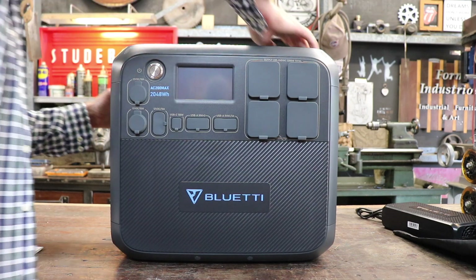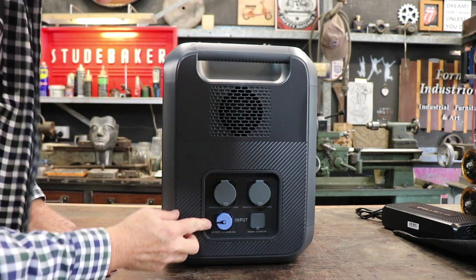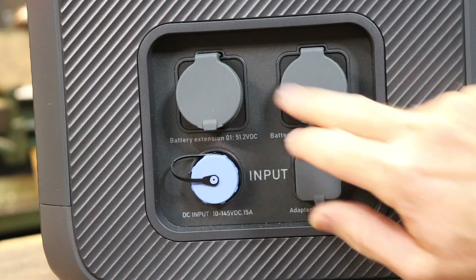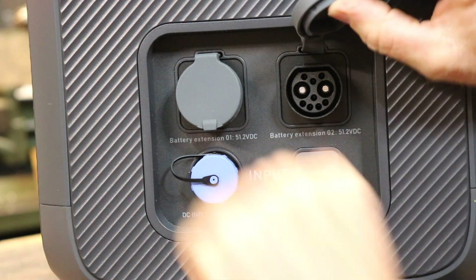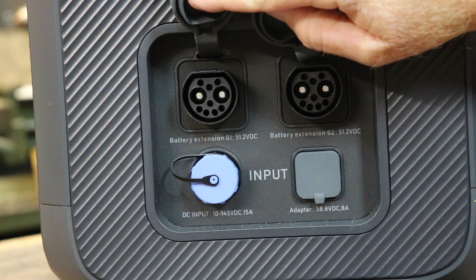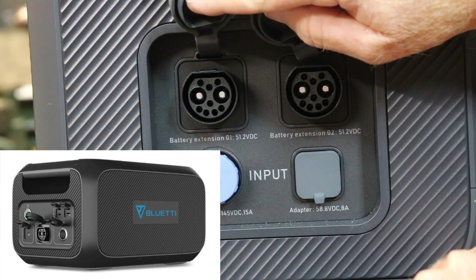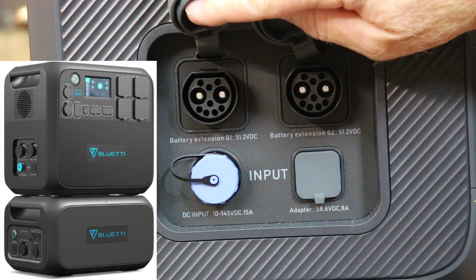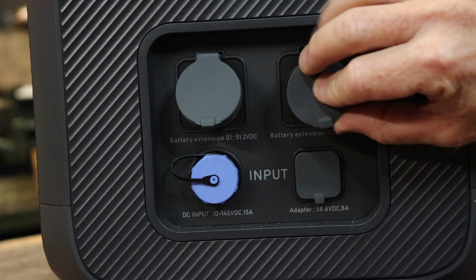Let's flip it around and have a look at the input side. There are soft silicone rubber covers over the ports. These two top ones are where you can connect Bluetti extension packs to plug into this main unit and double or triple your power capacity, which is pretty nifty. We haven't got those so I can't test that at this stage.